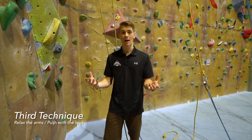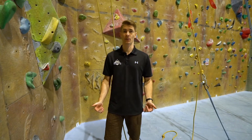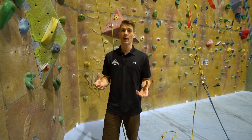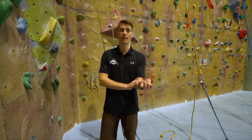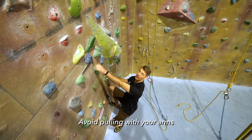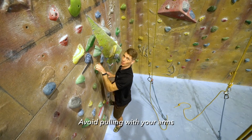Our final point for today is that we want to try to relax our arms and use our legs as much as possible. It might sound counterintuitive but you'll realize as soon as you start climbing your arms are always working a lot harder. The way that we try to do this is to avoid pulling with our arms to get up the wall.